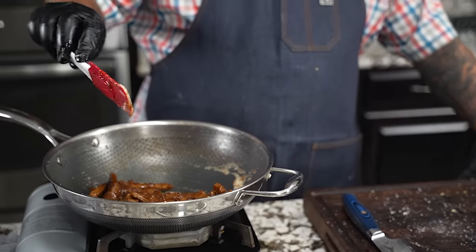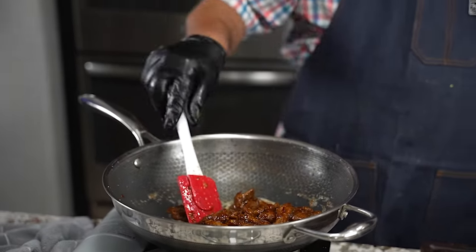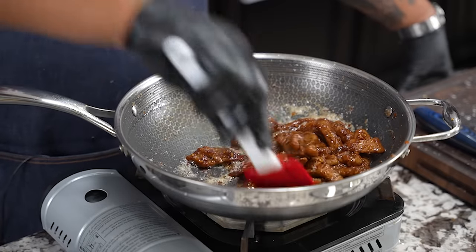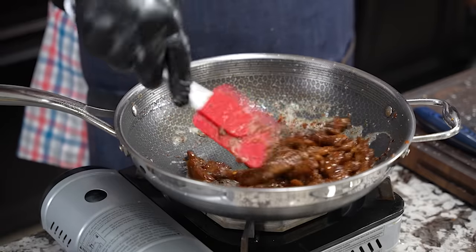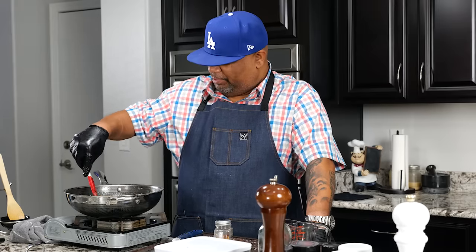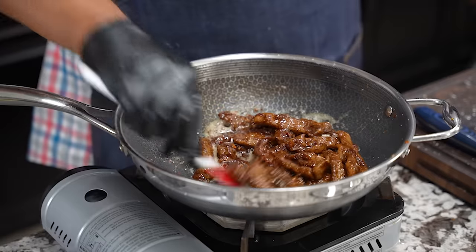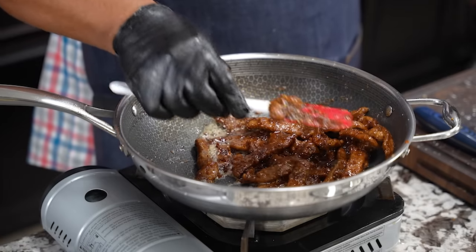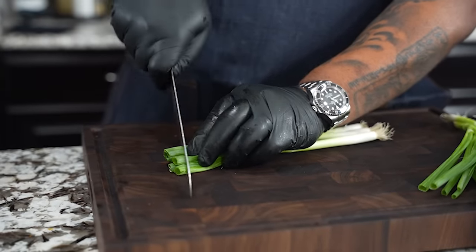Now you guys can see what I mean about the thickness. I turn my fire off and let it cool. I'm getting my plate together — probably going to serve this with some broccoli, almost like beef and broccoli except this is Mongolian beef. Everything is coated nice and thick — look at that right there.